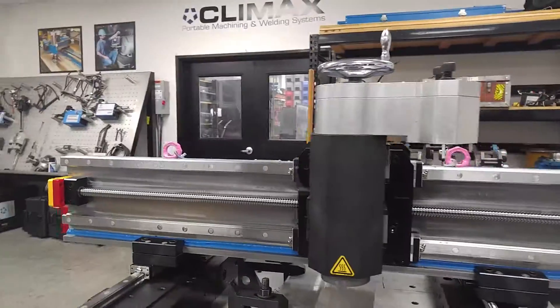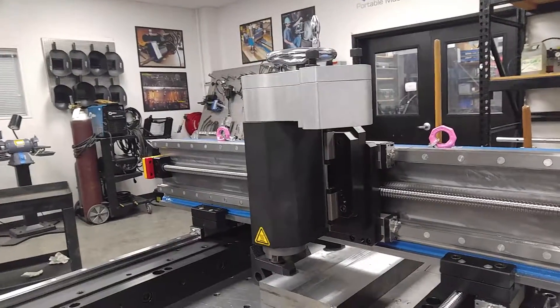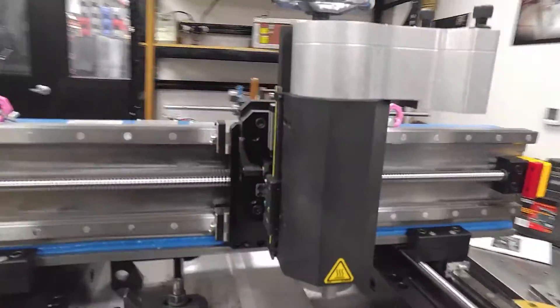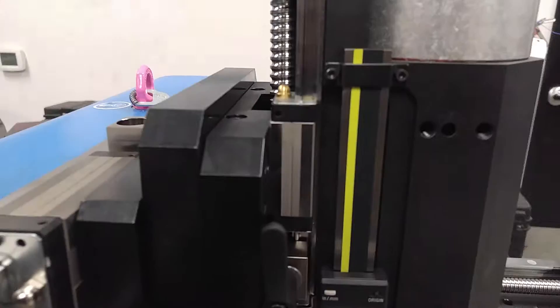Even if it's just a little bit, it doesn't take a whole lot of movement — because of the weight of this ram and the mill head — to shear or bend those little screws. So pay close attention to these THK rails.